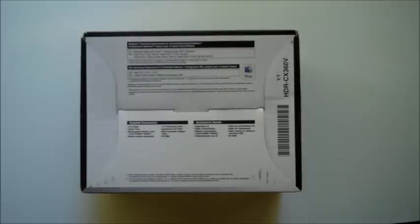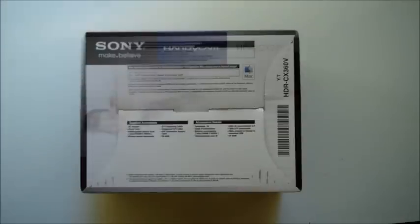On the bottom of the package, it goes through a list of the required operating systems to use this camera. If you are on a Mac, the required operating system is Mac OS X version 10.5 through 10.6. If you are on a PC, the operating system requirement is Microsoft Windows XP, Windows Vista, or Windows 7. Looking lower on the bottom of the package, it goes through a list of supplied accessories: an AC adapter, a power cord, a rechargeable battery pack, a wireless remote commander, an AV connecting cable, a component AV cable, a USB connection support cable, and a CD-ROM.